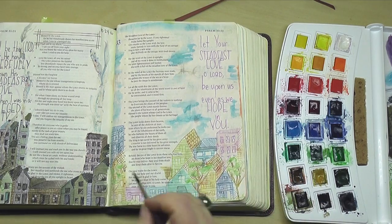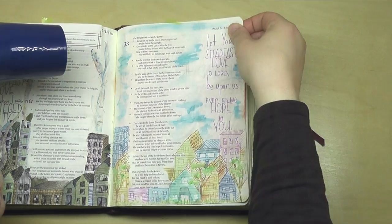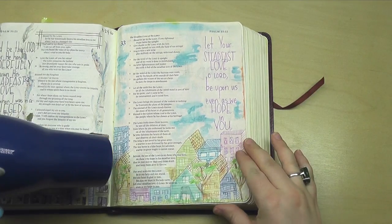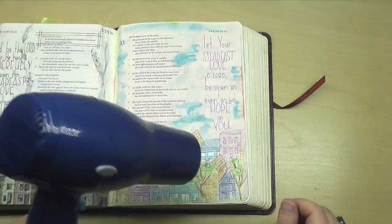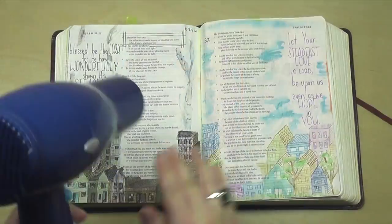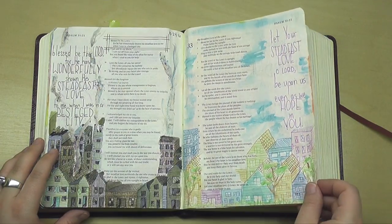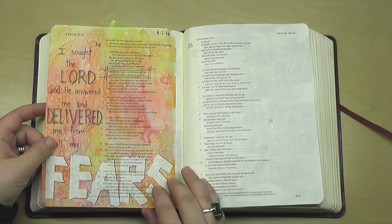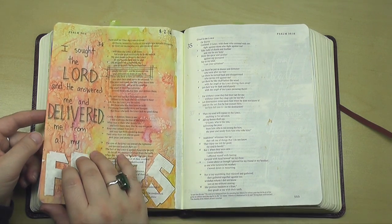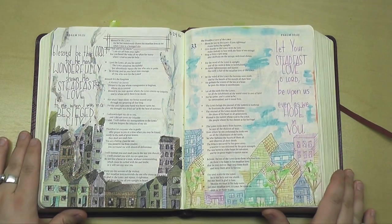Now you're seeing me dry the page, and you can definitely see that nothing is showing through anymore. As this page dries completely, it's not going to be an issue at all. Things look way less muddy now and the way they're supposed to. Here's a glimpse at the back of the page — as you can see, nothing's changed there. Nothing bled through, nothing's been damaged. So this is just a really good way to go ahead and use watercolors on both sides of the page without worrying too much about it.